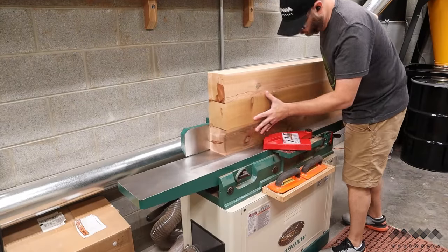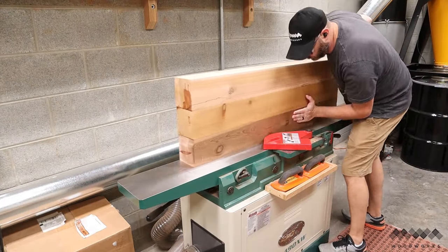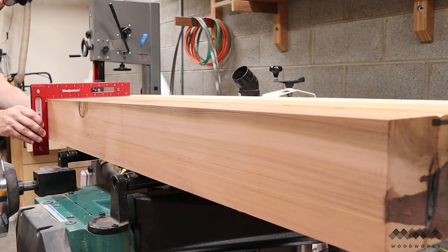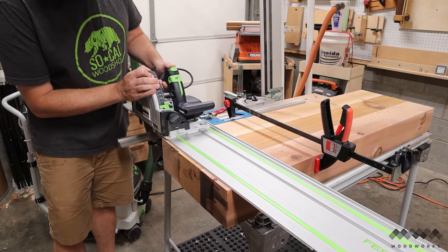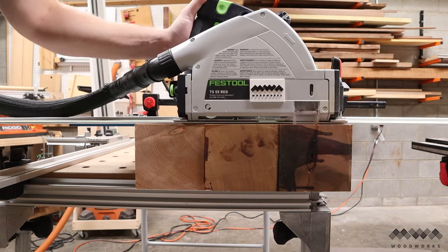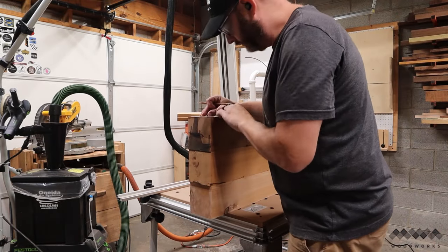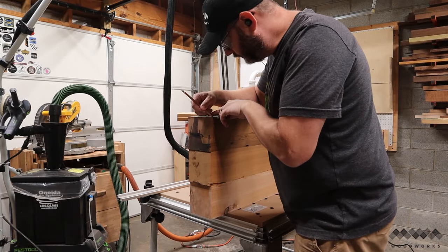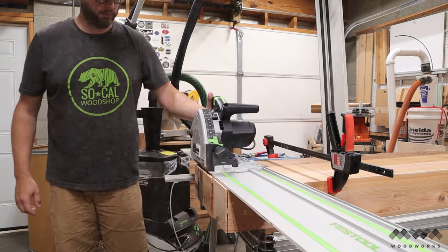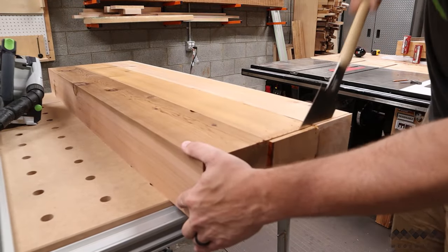The next step is squaring up the edges again at the jointer. Since my legs are going to be built into the sides, they won't be square to the top if the sides aren't square to the top, and I'm going to end up with a wobbly bench. Now these ends need to be trimmed up as well, but they're too thick to get through in one pass, so I ran my track saw down one side at full depth. I then flipped it over and transferred my cut line to the other side using a square. I used the track saw again on the other side, but I was still not all the way through — so I used a handsaw to finish off the part that the track saw couldn't reach.